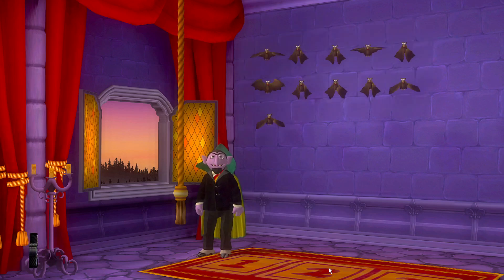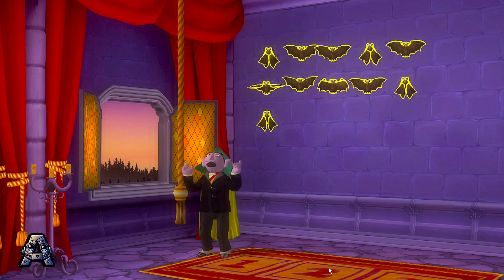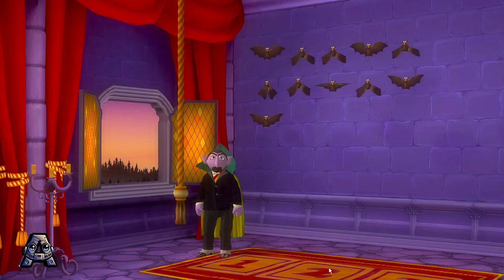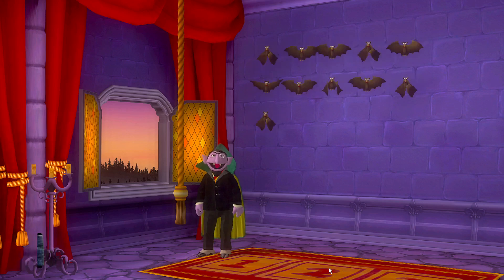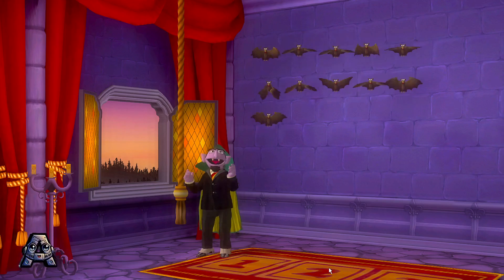Wonderful, all my bats are back home. Welcome home, little bats! Wonderful! Thank you for helping me ring the bell and call my bats home. Now I really have bats in my belfry!